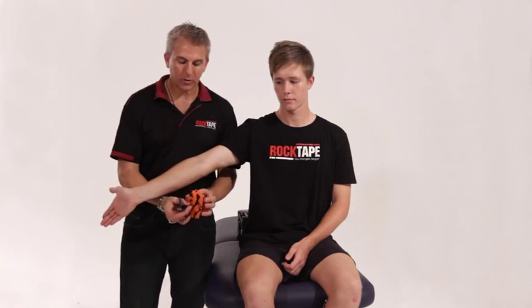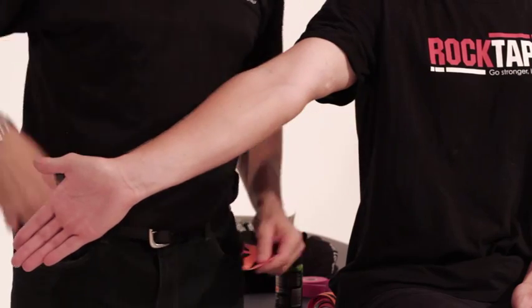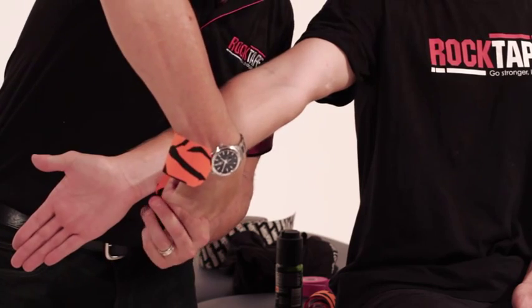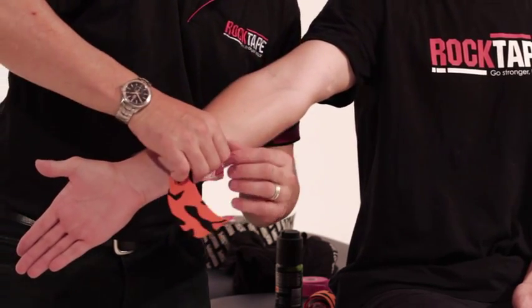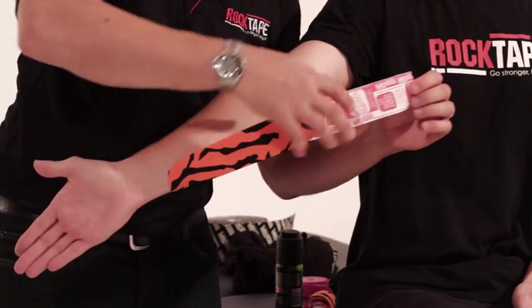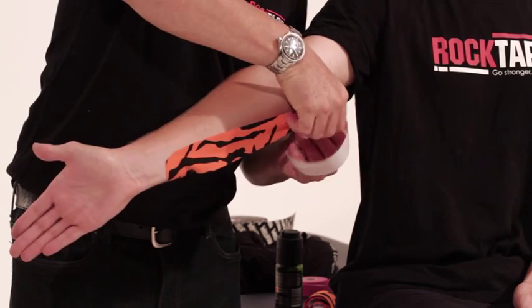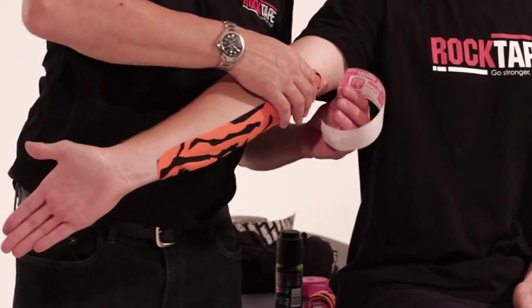You then round the corners, and with the application the first three centimeters has no stretch on it. You then put about 30% stretch through the middle part of the tape over that tender part of the bone — the medial epicondyle — and then lay the last three centimeters down without any stretch.